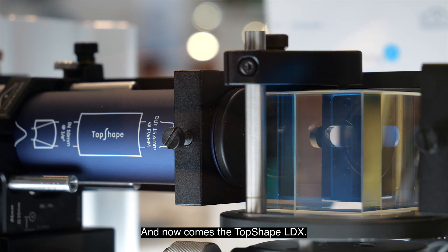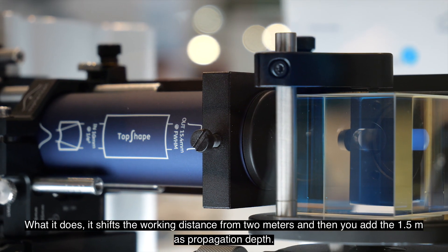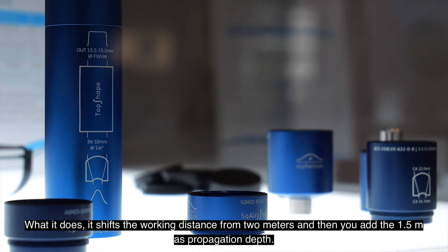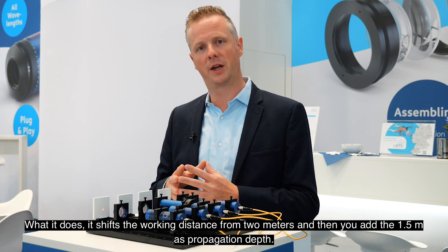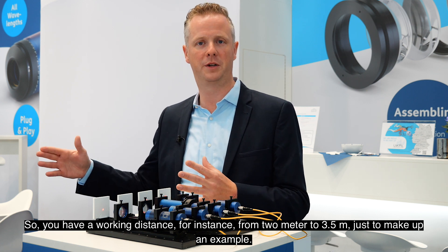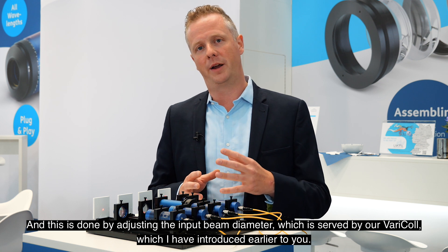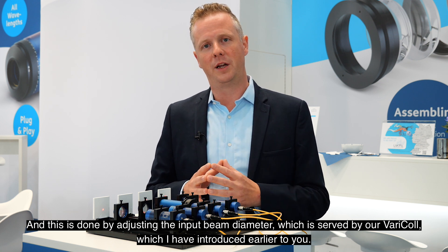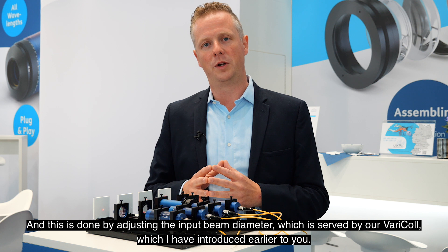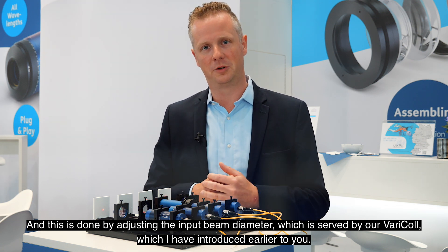And now comes the Top Shape LDX. What it does is shift the working distance — starting from 2 meters, and then you add the 1.5 meters propagation depth, so you have a working distance from, for instance, 2 meters to 3.5 meters, just to make up an example. This is done by adjusting the input beam diameter, which is served by our Varicol, which I introduced earlier.